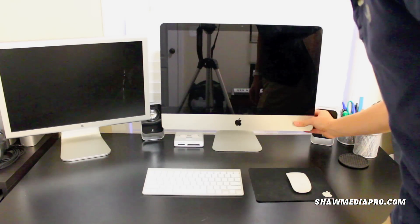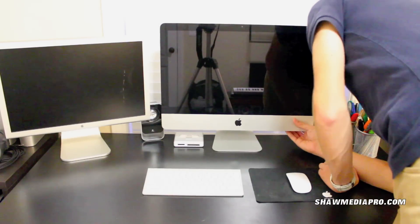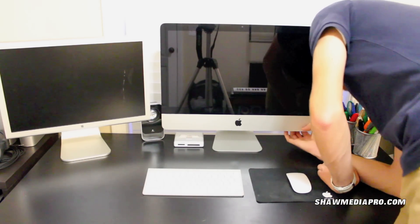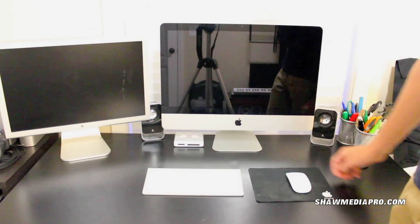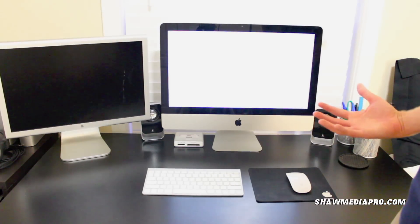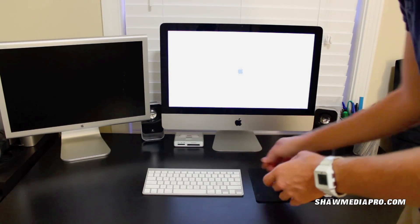Go ahead and boot it up — find the power button. I think it's on this side... there she is. I love that startup sound, guys, you have to love that sound. Turn all this on.